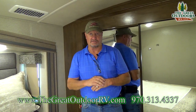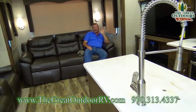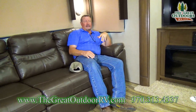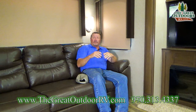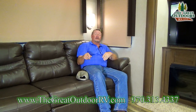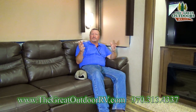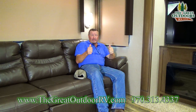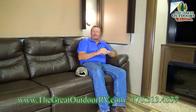You're going to love the room this offers, and this coach comes in at 38 feet 11 inches. We're almost done, folks. This is such a comfortable coach. Remember, this is The Great Outdoors RV in Evans, Colorado. If you'd like to email me, it's gary@TheGreatOutdoorsRV.com. You can also give us a call at 970-313-4337. Give us a thumbs up if you like this video — let us know, we'd appreciate it. Thanks, this is Gary — over and out.